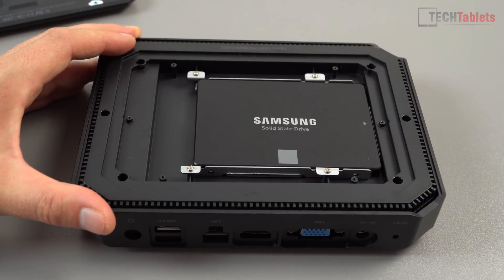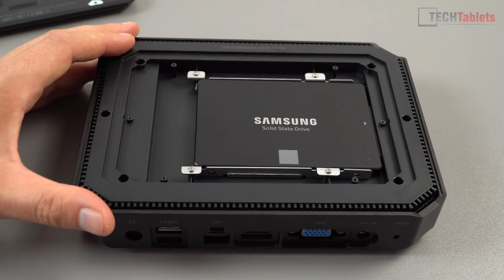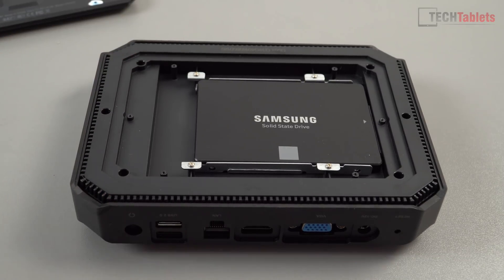I recommend your best bet is probably just to slot in either a solid state drive or a 2.5 inch spindle hard drive, up to 2 terabytes.